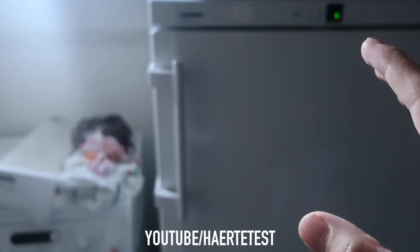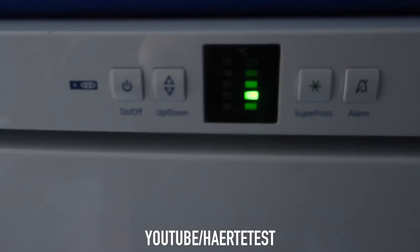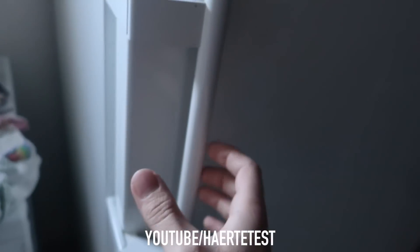Now guys, 24 hours later we are back at the freezer. As you can see, we still have minus 24 degrees and I am so excited to open this door and check the box with the Coca-Cola — the frozen Coca-Cola — the Samsung Galaxy S9 Plus and the iPhone X. Let's do that.